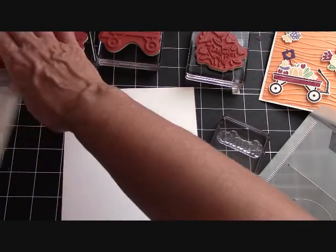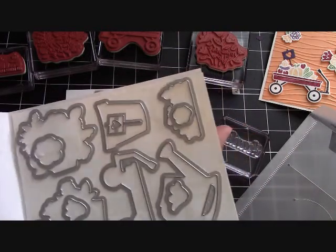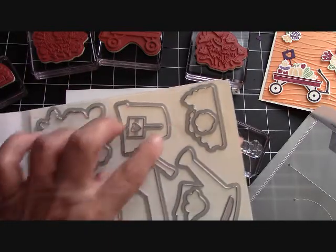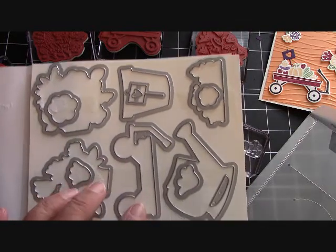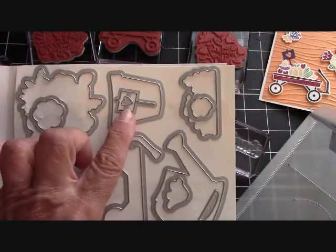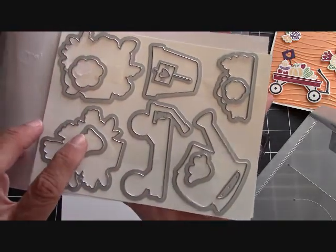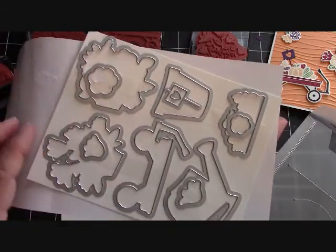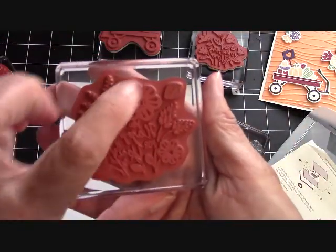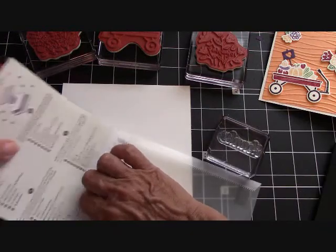I want to show you guys all the framelits you get in here — you get 14. These cut out, like this is the little pile that goes on top of the wagon. This is the pot — the little clay pot. The wagon, a watering can, and these are the two bundles of flowers. But also with it, you get this little marker with a little heart in it — I love that, that's so sweet. These flowers cut out the flowers that are stamped in the larger images. So they're allowing you to stamp plus use a framelit to cut these beautiful little flowers out. That's a lot of fun — part of what this collection is all about.